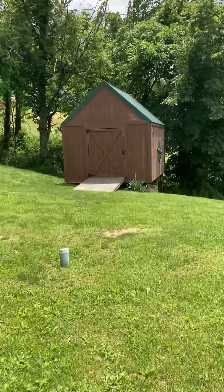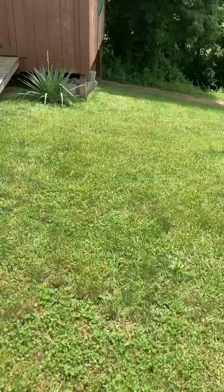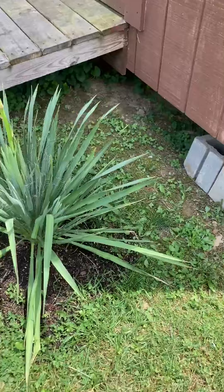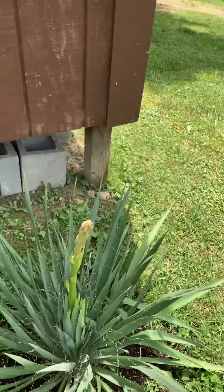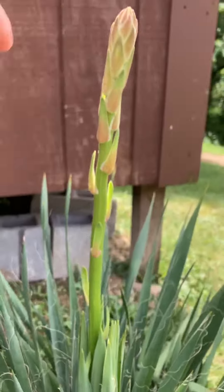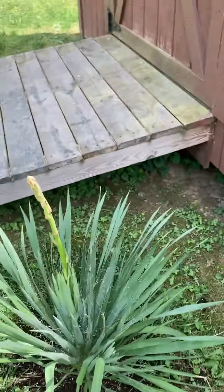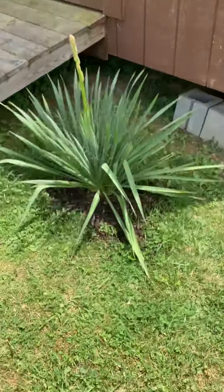So there it is. It's going good too — it's got a flower stock coming out of it and it's spread out pretty good. About a week and a half ago I first noticed it, and it's come up this high in just a week, so we should have some flowers on it soon. That's just a quick update I wanted to share.